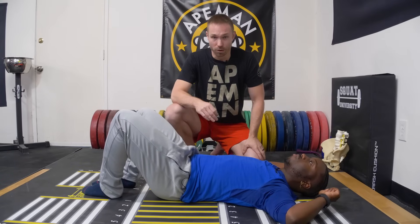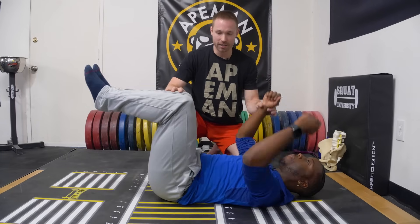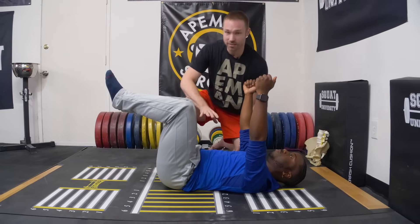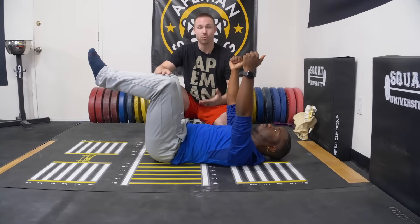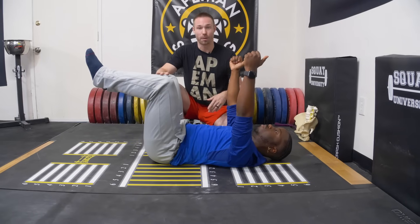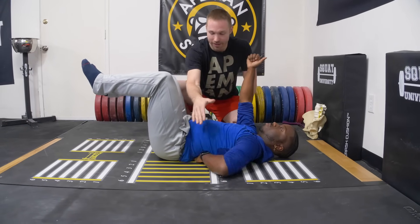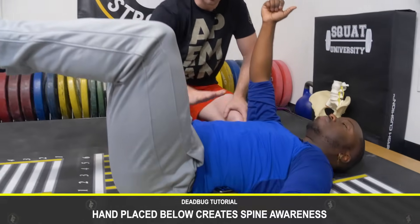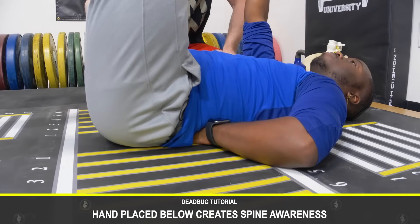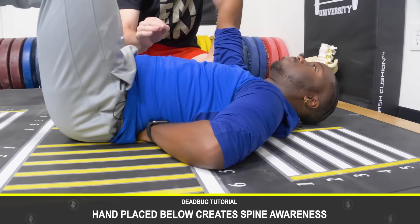Here's how you perform the dead bug. We're going to start in this position. Because Darren may not have the greatest sense of awareness for his spine, here's how you learn this while maintaining that proper neutral spine. I'm going to have him take this hand and put it underneath his low back. That's going to give him awareness of whether or not his spine is pushing down into his back — flexing, which we don't want — or if it's maintaining that slight arch, which is what we do want.